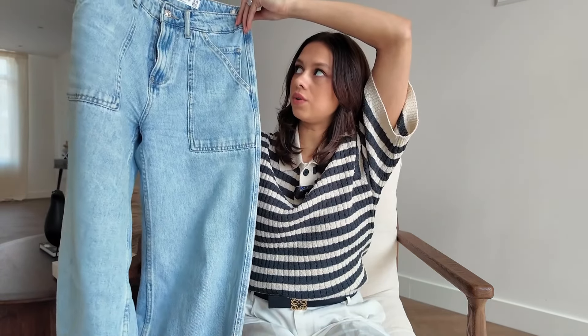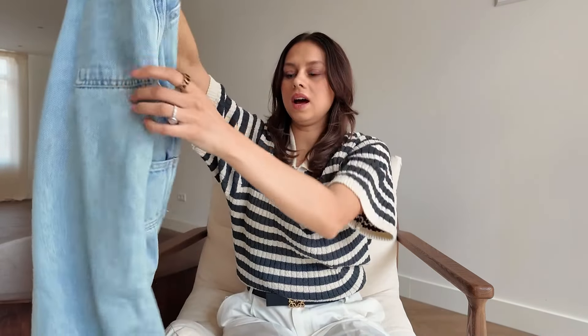It's time to talk about that too big jeans or pants that you can't wear anymore. It could be that you lost weight, thrifted the pants, or bought a too big one. It's very important to solve this problem because you want to wear your jeans again. So for example, I have this one from Stradivarius, and I really like the color of the jeans, so we're gonna fix it.